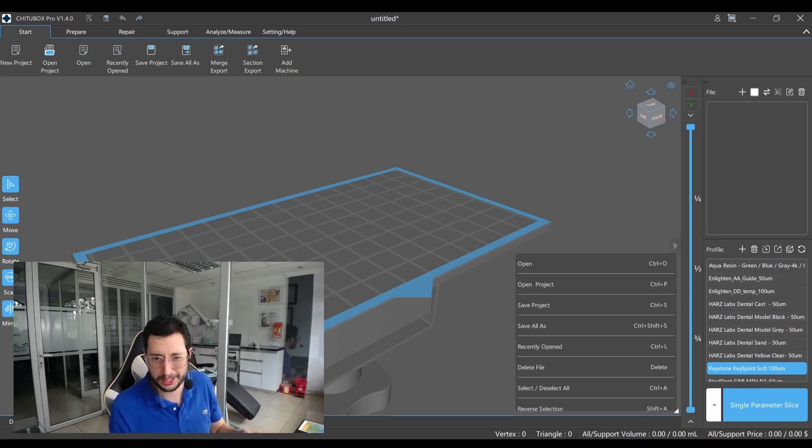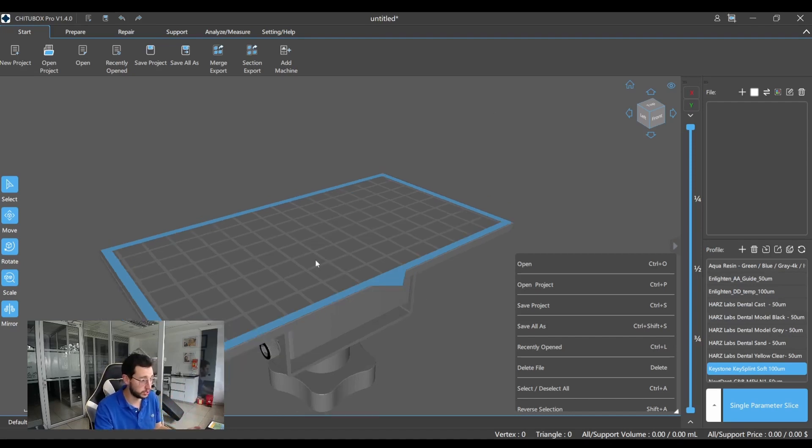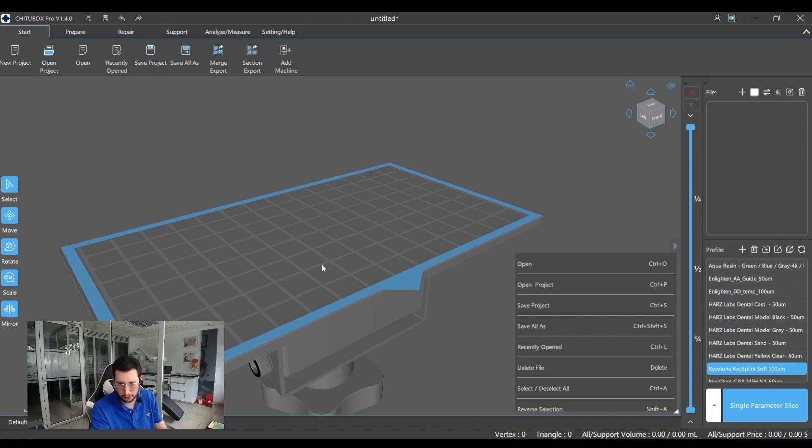When printing dental models, one of the main reasons for printing failure is incorrect orientation or a lack of supports. Today I'm gonna give you a recipe, a simple guide to have perfect dental models every single time. I'm gonna discuss this with ChitoBox Pro, but this can be used in ChitoBox Free as well and works basically the same way.